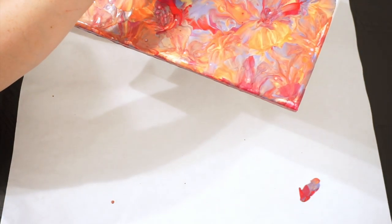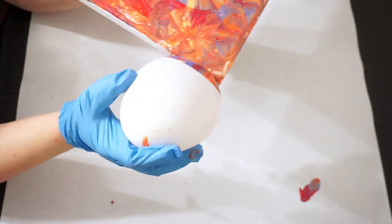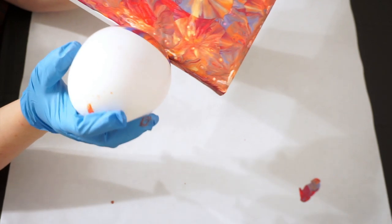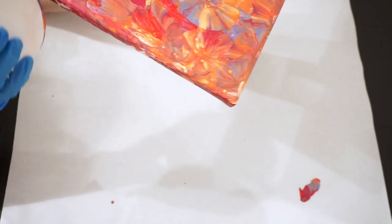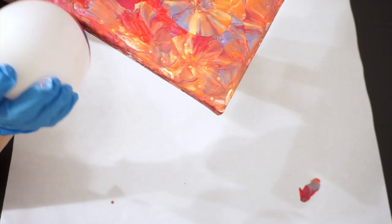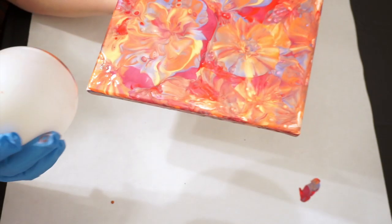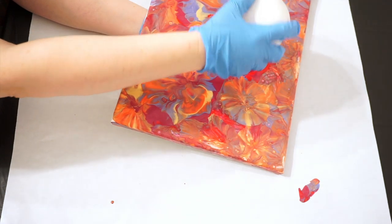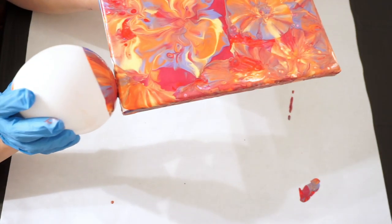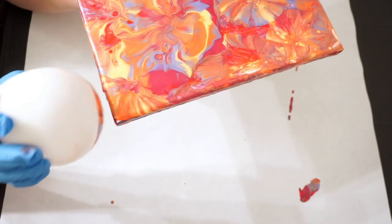It looks like we got a good amount of paint here, and then I'm going to go down this side. If you want to use a dry canvas for a balloon smash, absolutely. If you don't put enough paint on or you don't use the puddle technique that I prefer, you might get things that look like fireworks, which are also very pretty. Mine, in the end, tend to generally look like flowers, if I get what I'm going for — which when you do a puddle pour most of the time you do.